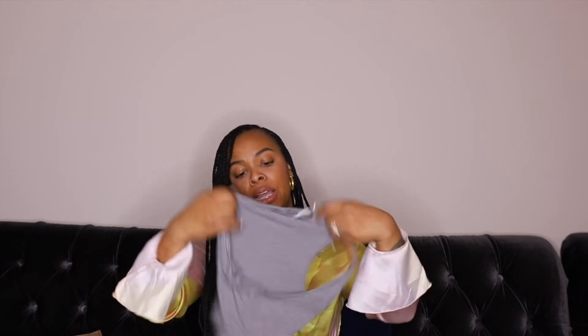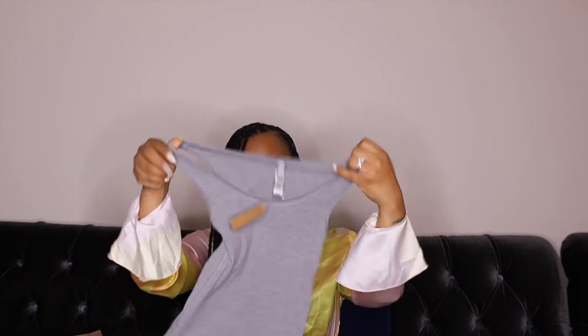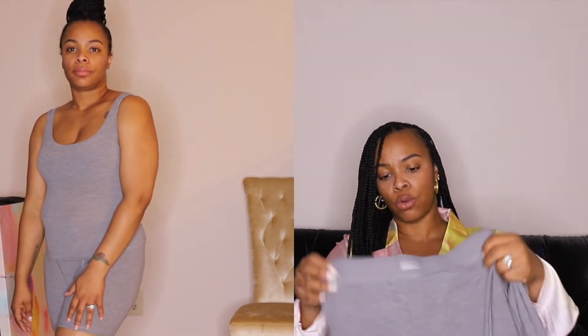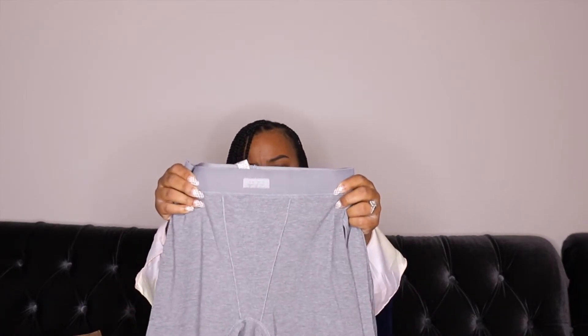Next is another ribbed set — this one was already out of the pack because my children were messing with it. It's in heather gray, and I bought this in a tank. I missed the sale so I bought this at full price. It has good stretch and I like heather gray loungewear — you can't go wrong with a basic. Same type of logo here.